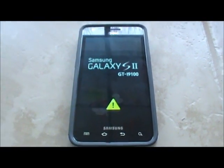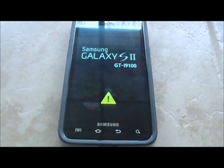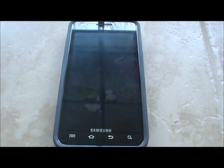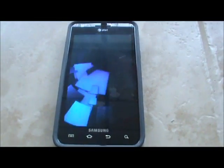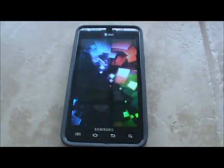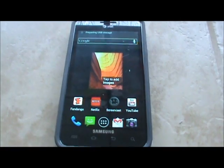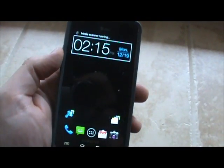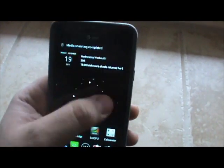This method works for a lot of other Android devices as well without the use of a computer. So if you've got another Android phone and you're watching this video, chances are as long as you have the XDA premium app this method will work for you. I have not tested this with the free app that comes on the market.